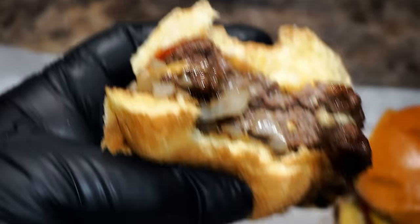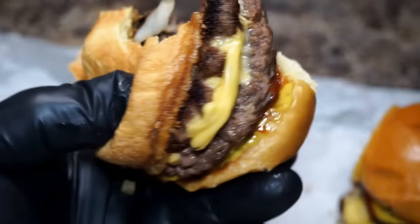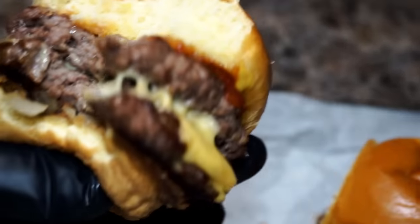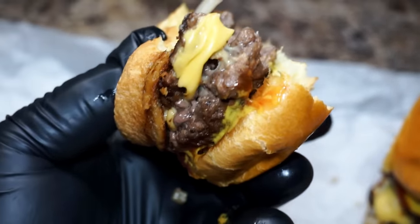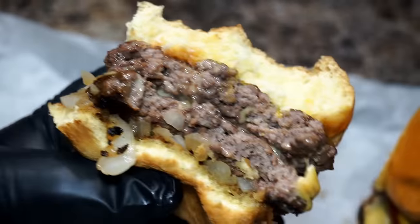Every bite that I took reminded me of heaven. I believe I'm in heaven. You'll be in heaven too if you eat this burger — give this thing a try. Trust me, you will love it. Your kids will love it, your husband will love it, your wife will love it. If y'all are watching sports on television and you want a nice little snack, try this right here. I guarantee you're going to love it.